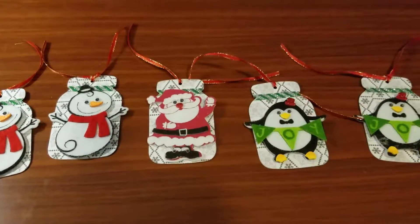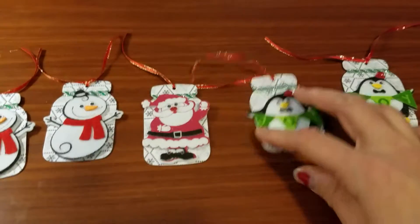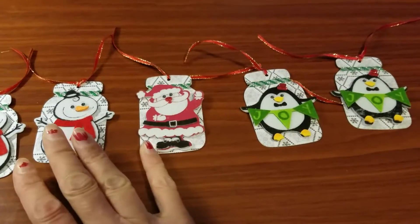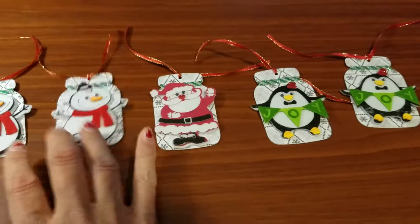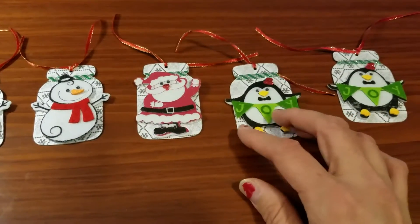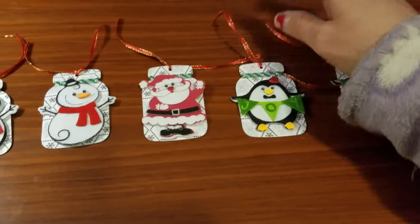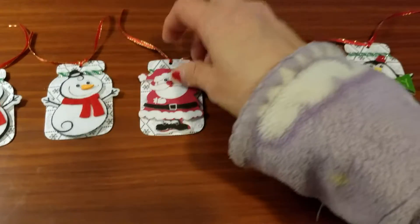Hi everybody, this is Jackie and welcome to my channel. Thank you all so much for coming back and watching my videos. This is a video response to Crafty Rats' February 2017 Christmas Tags All Year challenge.